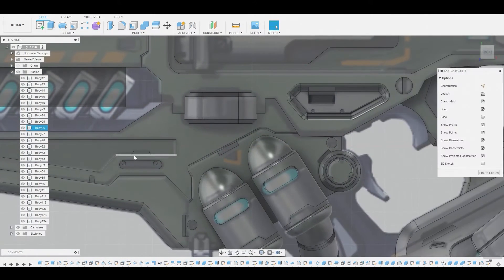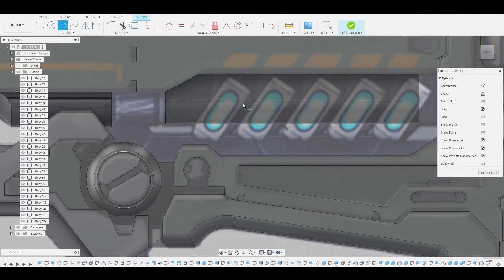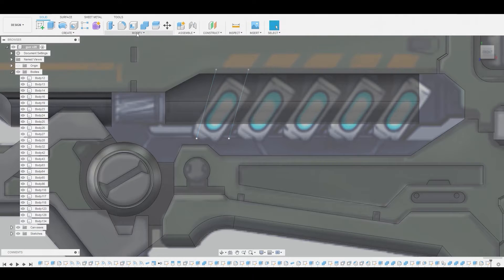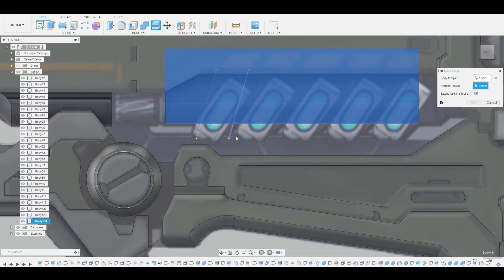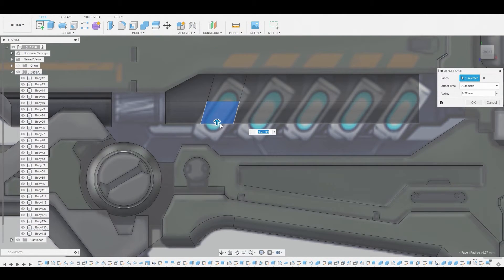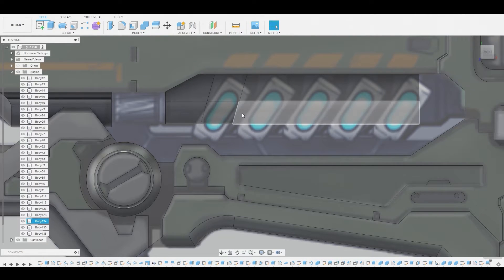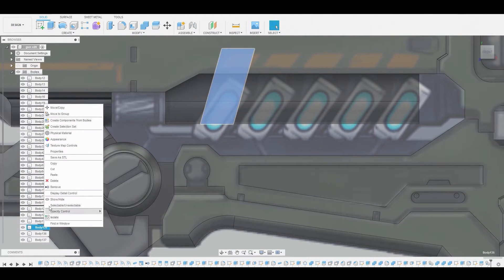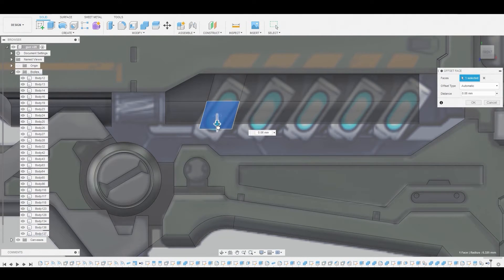Now go to create sketch, select the 2D background, and use the line tool to follow the diagonal angle line on the reference. Duplicate it with Control C, Control V to about right here. Hit okay, finish sketch, and go to modify split body. Select our main body — the splitting tool will be these two lines we created. Hit okay, then press pull this section and you see how we get that effect. Now we know we can duplicate this body with Control C, Control V, toggle off the original, and press pull it to get the result we were looking for. Let's hit okay.